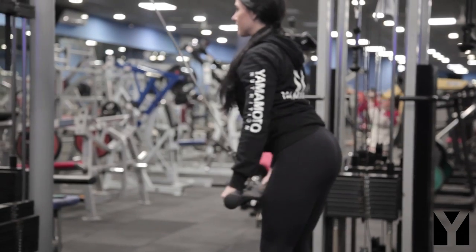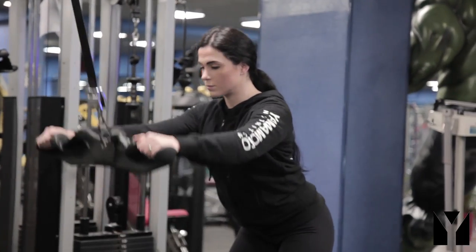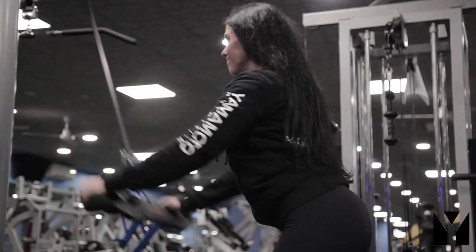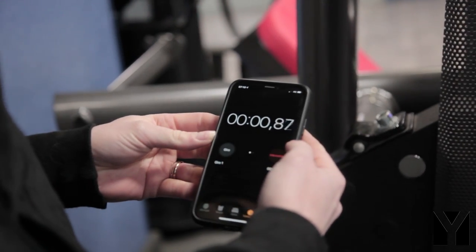Andremo ad allenare il dorso e le braccia. Il primo esercizio è un pull down braccia tese, un esercizio che mi serve a preattivare il dorso e prepararlo per gli esercizi successivi. Faccio quattro serie con un 15RM tenendo poco tempo di recupero.